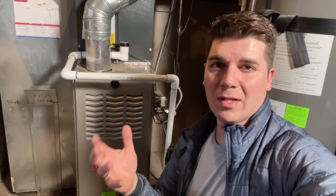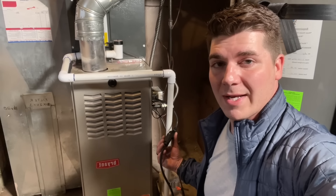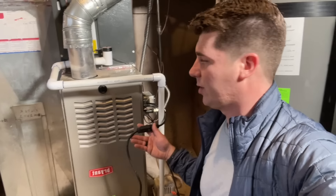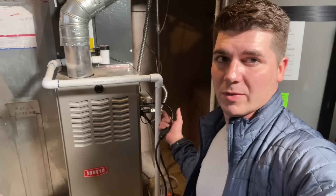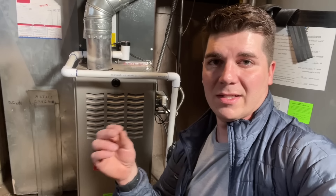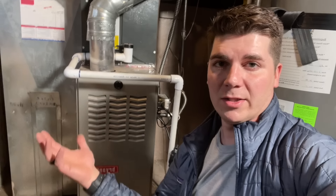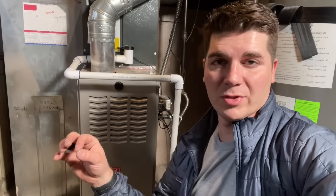Hey guys and welcome back to the DIY HVAC Guy YouTube channel. I've been doing a lot of videos recently on backup power for your furnace. As you can tell, I'm running my furnace with this extension cord instead of having it plugged into my outlet, and this goes out to my power station. A lot of people have been asking: they've got their power station plugged into their higher efficiency newer furnace and it just doesn't work — so how do you get the furnace to work with the power station? I'm going to show you a very easy way to resolve this problem.